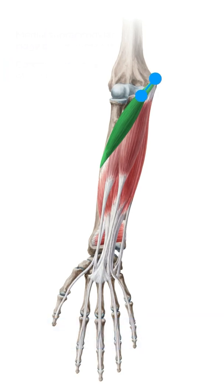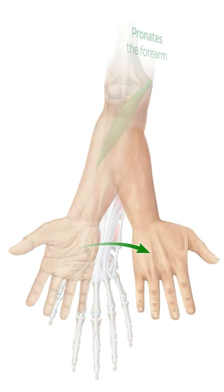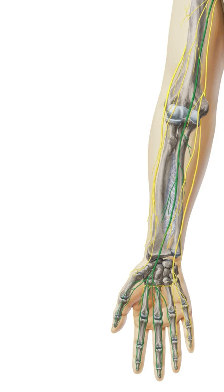These two muscle heads fuse and extend distally to insert onto the lateral surface of the radius. As we already know, this muscle pronates the forearm. Facilitating this movement and supplying its motor innervation is the median nerve.